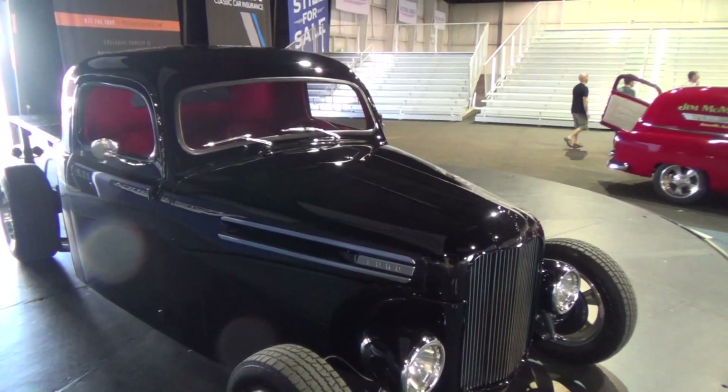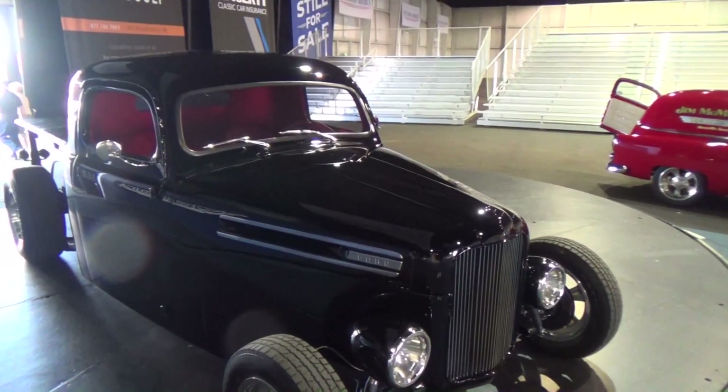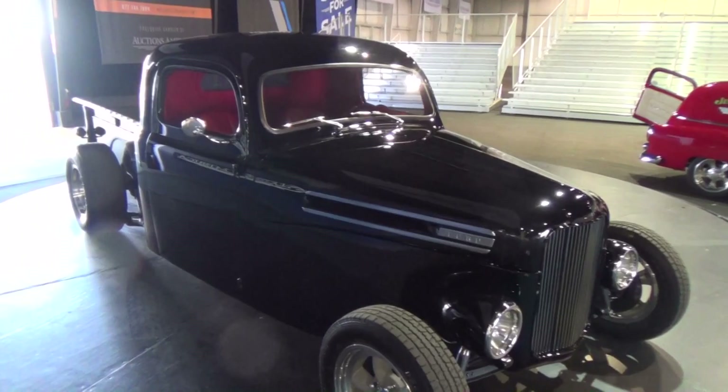Are you a Ford fan? I like them all — I just happened to come across this one. What are you running in it? It's got a small block Chevy with three deuces on it.